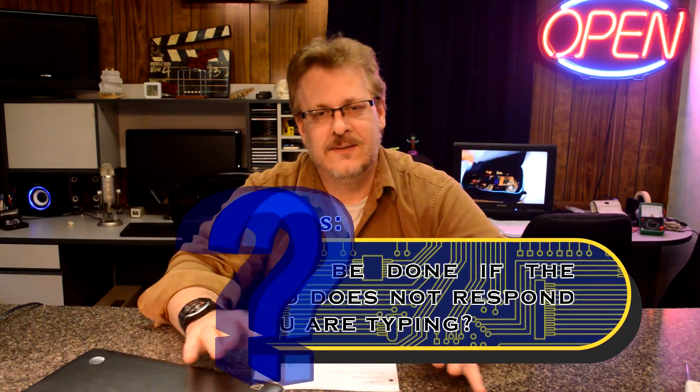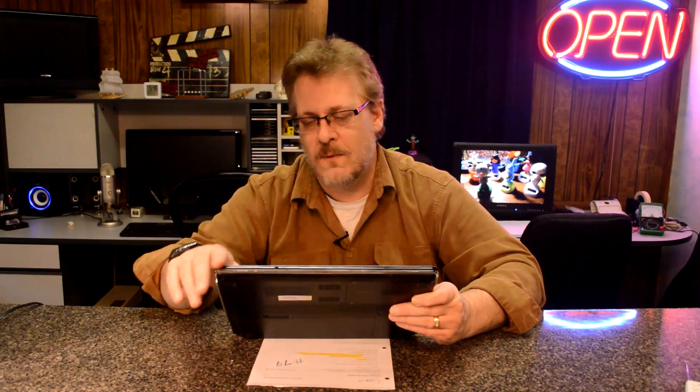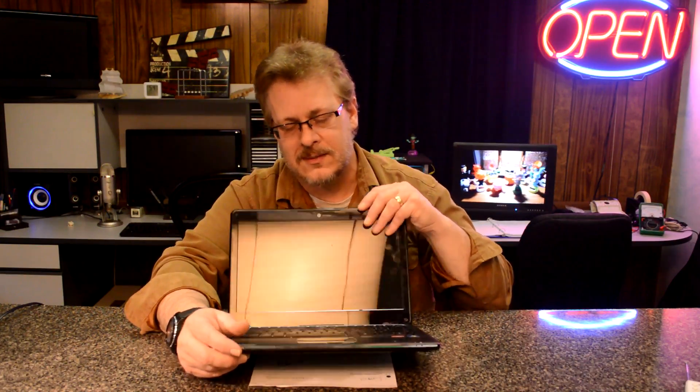There can be several different reasons why. The first easiest thing I would do is make sure that there's not a button — this isn't an Acer, but I'm just showing you — make sure there's no button on this thing that turns the keyboard off physically. I've seen this before. Like this one has a button to turn off the pad, and there may even be one to turn off the keyboard. Make sure that is not on. That's the simplest thing to do.